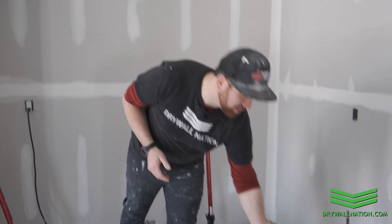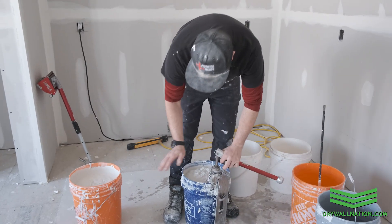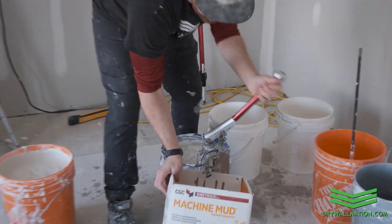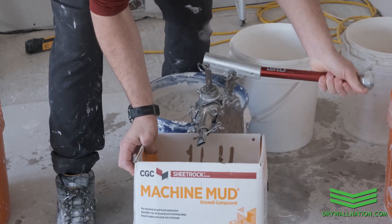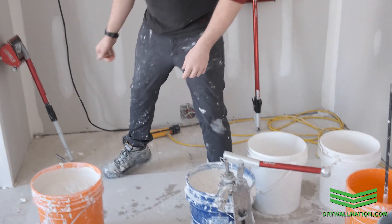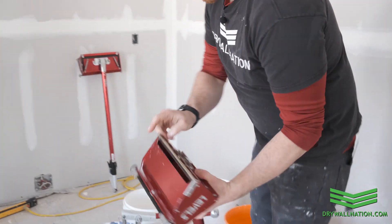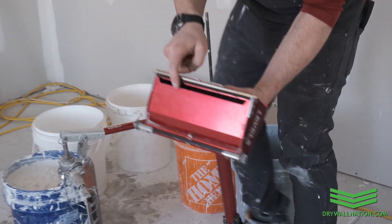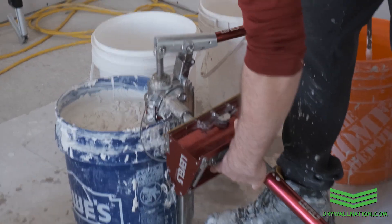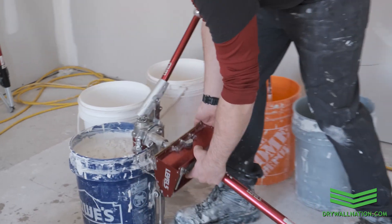Now we're going to show you how to pump your flat box full of joint compound. We're going to drop our pump directly into our mud and prime it first to make sure there's no water or anything else in there. There we go — we've got a little bit of mud coming out. Grab our flat box and take the mouth of the box and put it right over our filler nozzle like that.